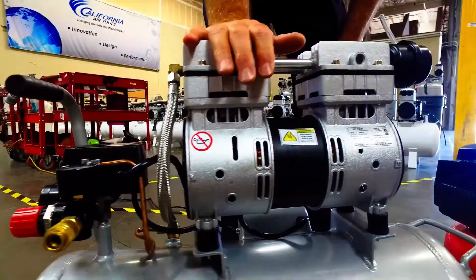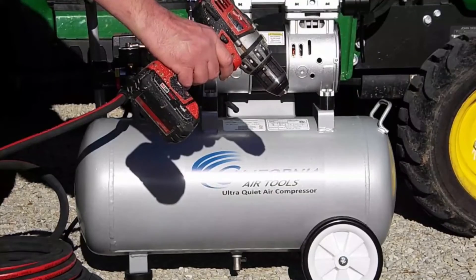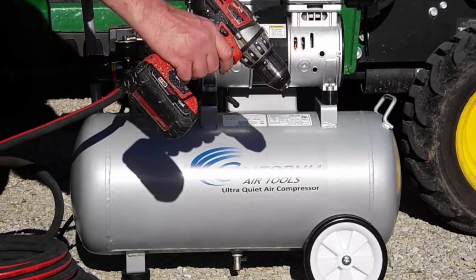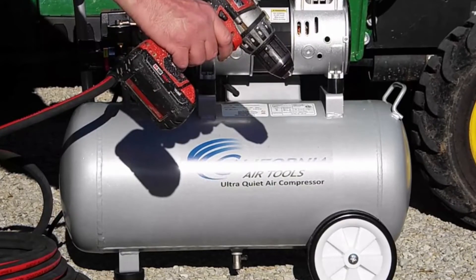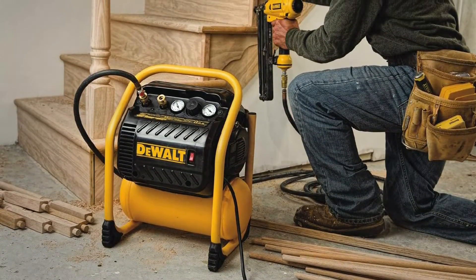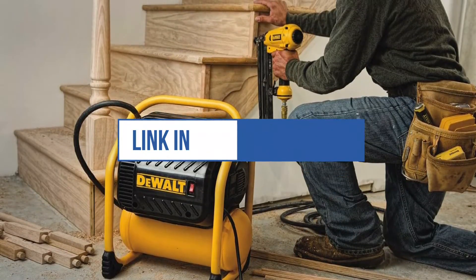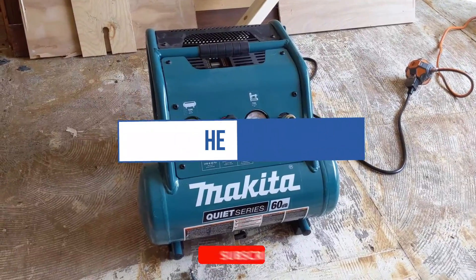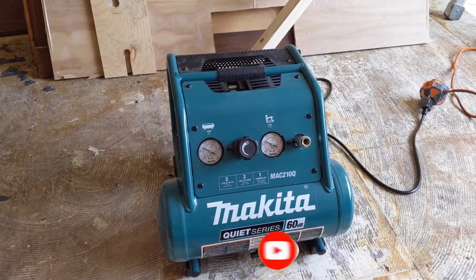This unit offers small-project indoor or outdoor versatility with low noise levels. The oil-free pump allows for use in various temperatures and on uneven terrains. This air compressor is ideal for anyone working inside where noise is a significant issue. We can't mention prices because they are constantly changing — all links are available in the description box. Don't forget to check the updated price. We will be back with more videos soon.